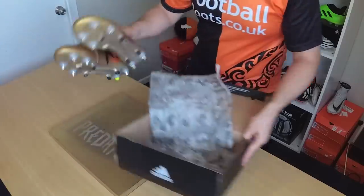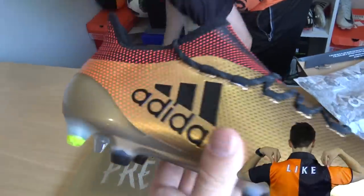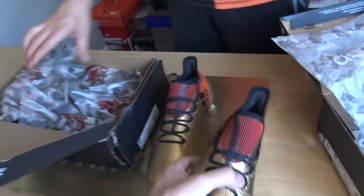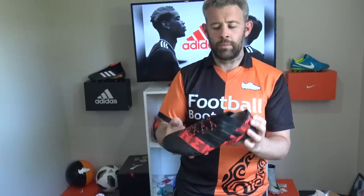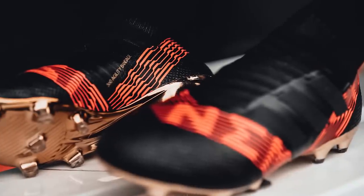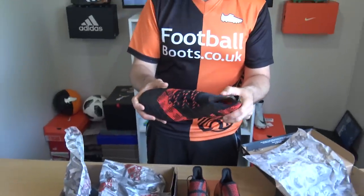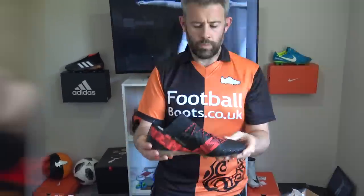Shall we have a look and see what the next ones in the box are? Alright, I've got another box here. What are these? They are the Nemesis 17.1s — another big bold boot from Adidas. Quite a nice, subtle black upper but then a splash of colour with this red, with the Nemesis branding going through here. I think it's probably one of Adidas's best Nemesis colourways so far. It's very nice.